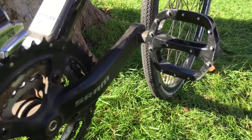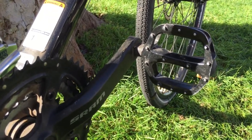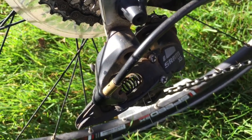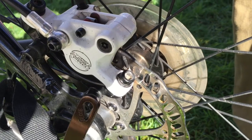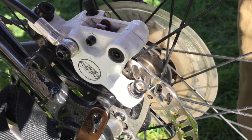I got this bike from REI for $799. I wasn't really looking for an REI bike, but I wanted something in that upright position with disc brakes, a good drivetrain, and something that I thought would last. And so far it's been pretty good.